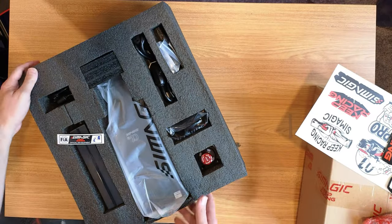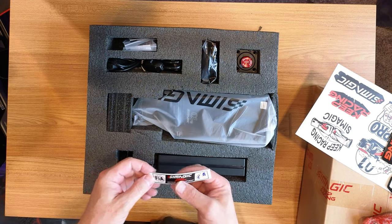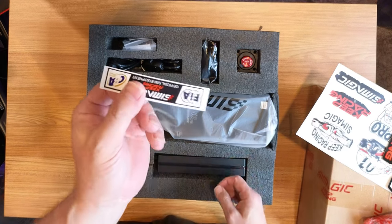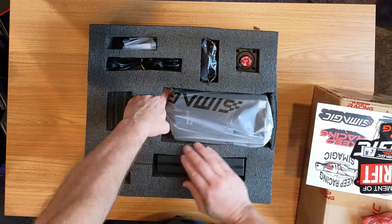Stickers. The box could have definitely used some more tape. So what we got here inside — SimMagic Keep Official, Keep Racing, Official Sim Equipment. Just some more stickers. Let's just get to the main event.